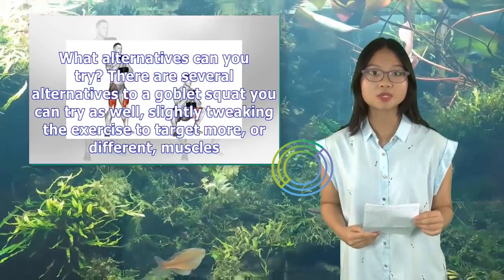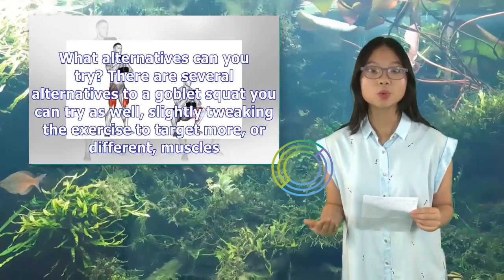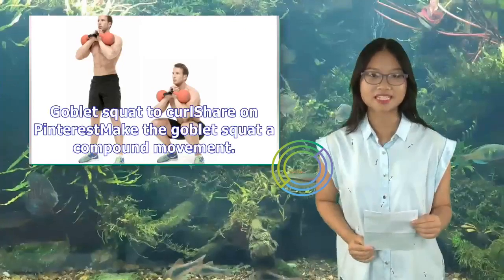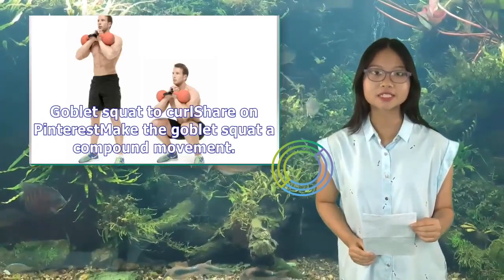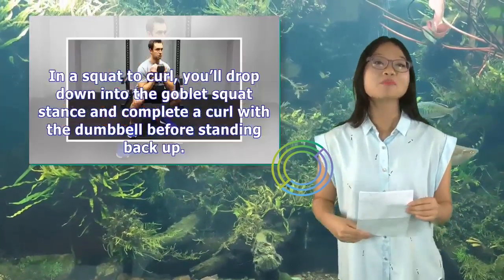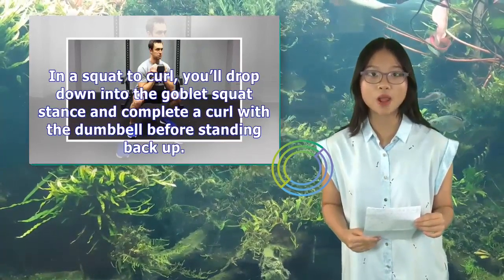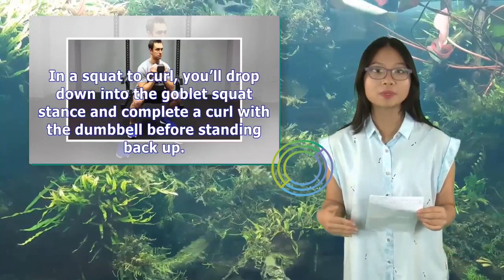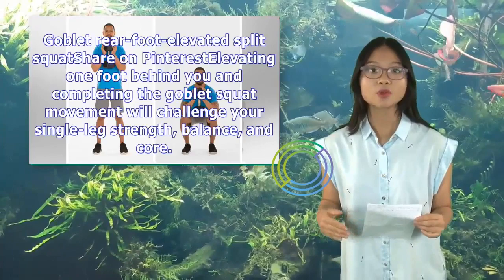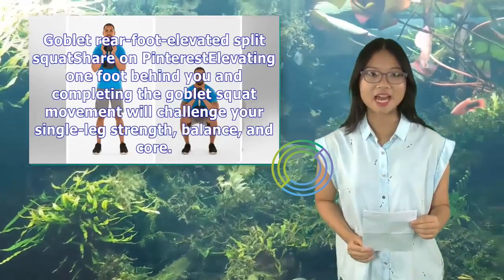There are several alternatives to a goblet squat you can try, slightly tweaking the exercise to target more or different muscles. For a goblet squat to curl, make it a compound movement — adding an upper body component will up the burn and target your core even more: drop into the goblet squat stance and complete a curl with the dumbbell before standing back up. For a goblet rear foot elevated split squat, elevating one foot behind you and completing the goblet squat movement will challenge your single-leg strength, balance, and core.